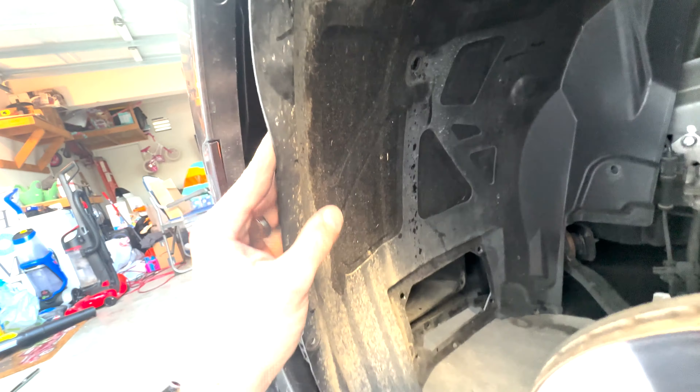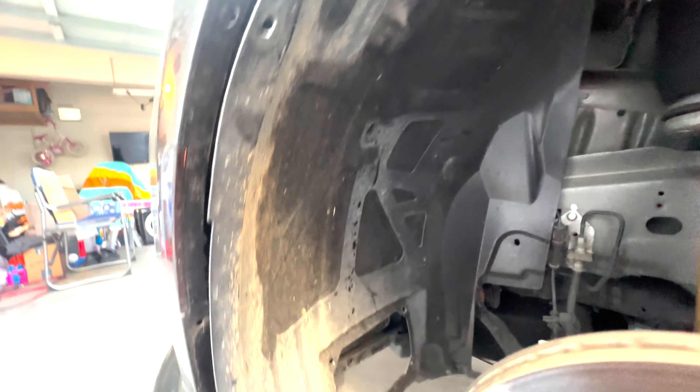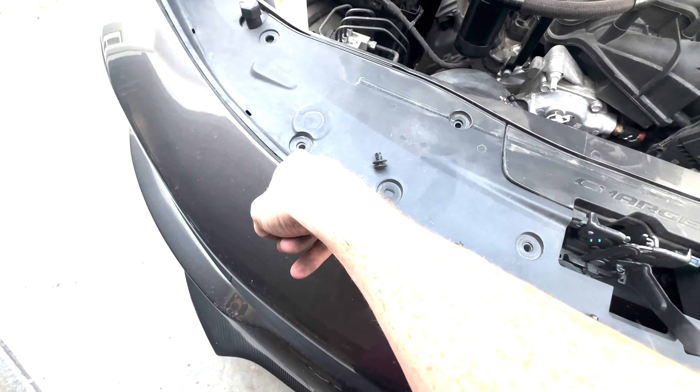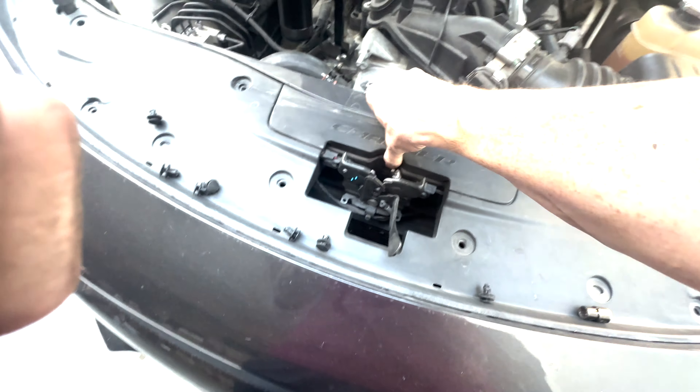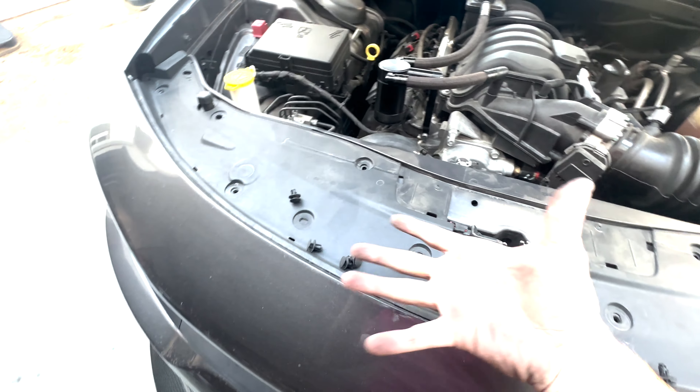Once you've got them all out, you can literally just peel this whole thing back and you just have so much more room to work with. Apologize for not having a light. All you gotta do is get a ten mil on there, break them free, you can wiggle them out with your hands. Once you've got everything out on each fender, pull out all your push pins on the fascia. There's some under here too — you got to take off these two screws here and then the whole fascia will start to slide off.